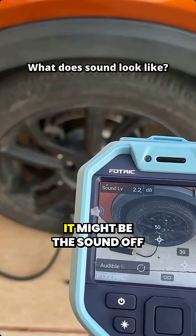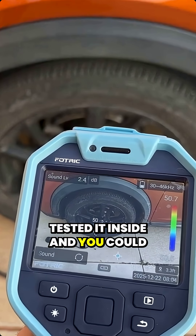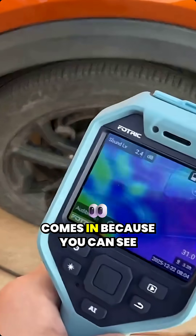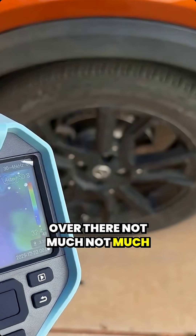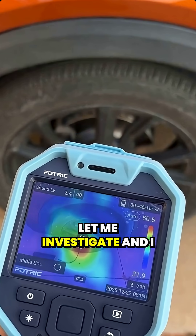You're getting some bounce off of the concrete there — it might be the sound bouncing off. When I first got this, I tested it inside and you could see sound bouncing off the ceiling. And then if we look at the hologram view, this is where the leak detection really comes in, because you can see over there — not much — you're getting some reflections of sound from the playground, but then right there it tells you something is amiss here.